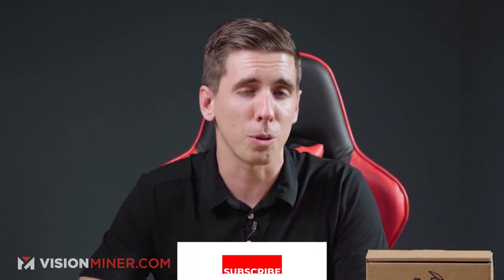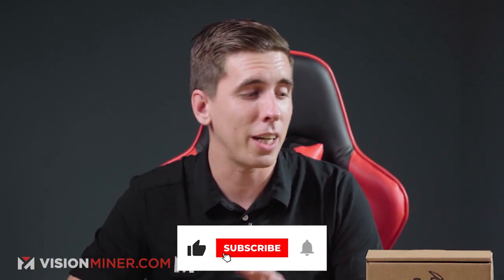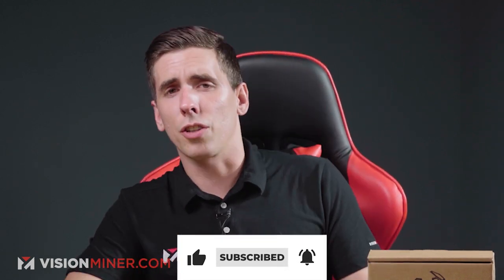By the way, if this information is helpful to you, please hit that like button — it tells the YouTube algorithm that our content is valuable and you want more of it. You might as well subscribe while you're down there because we've got a ton of these videos and comparison videos still coming, plus content every week.